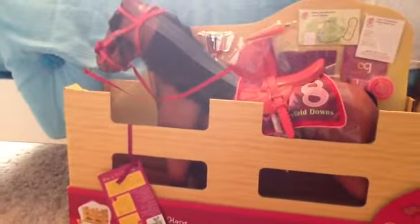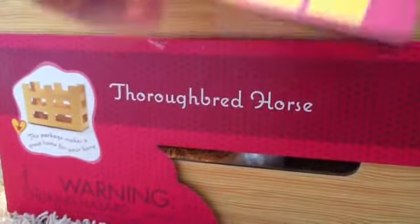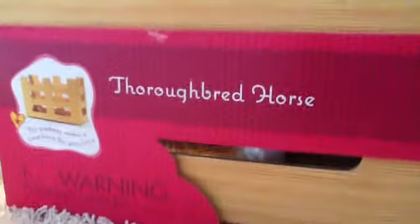It is amazing. I've been saving up for this horse for a long time. This is it — apparently it's an Our Generation Thoroughbred horse. I can't exactly pronounce it for some reason.